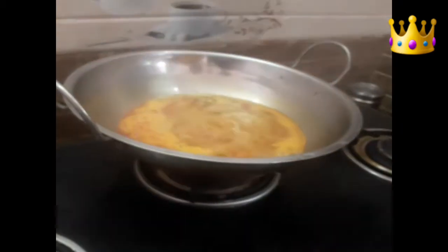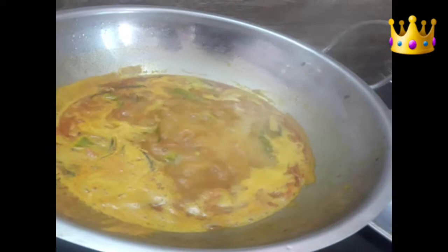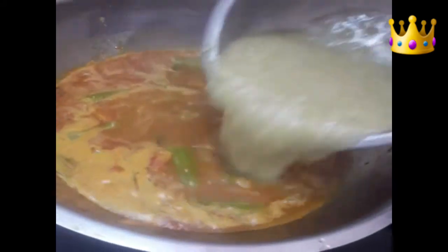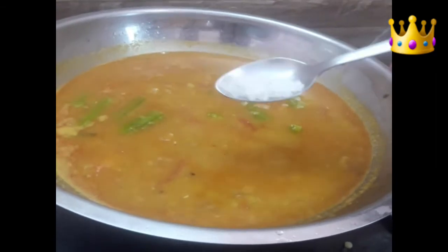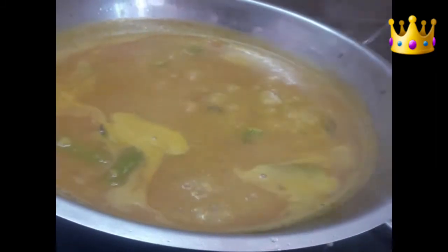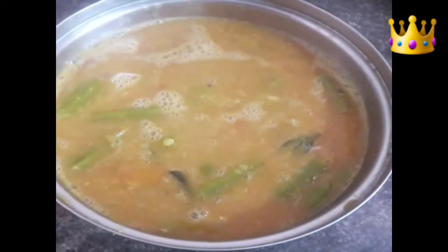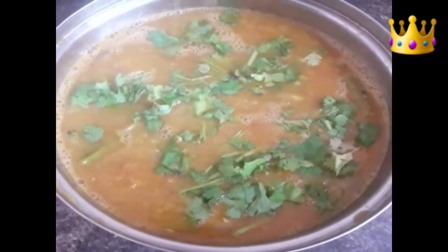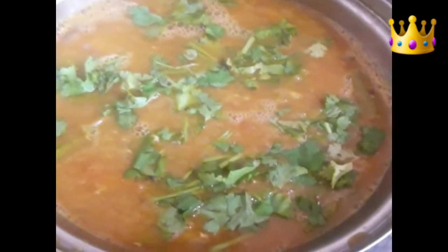Now we will add two eggs in this stage. That is the secret. We will add a couple of eggs. Now the eggs are ready. Now we will add for a lighter, not to the backs of the eggs. The eggs are ready. The upper egg is ready for now.